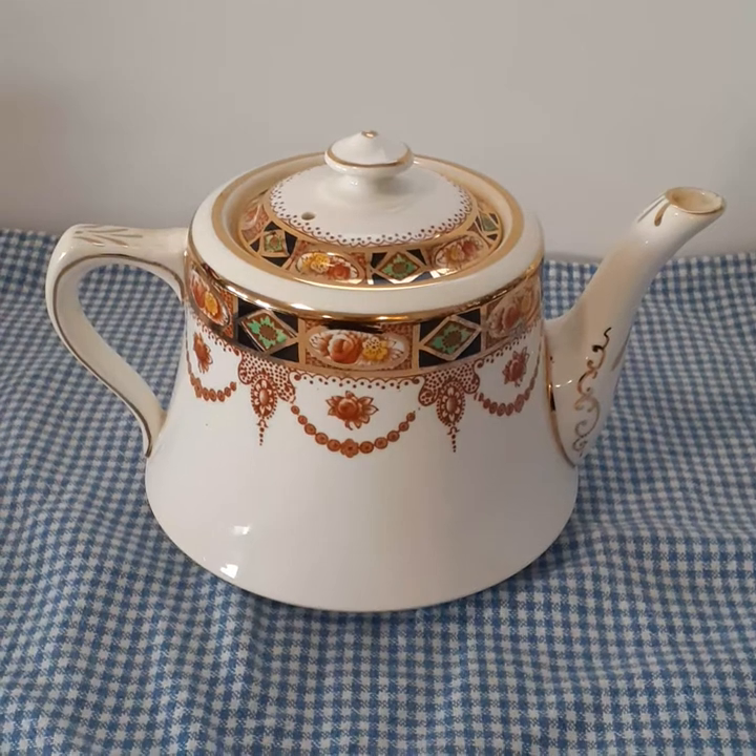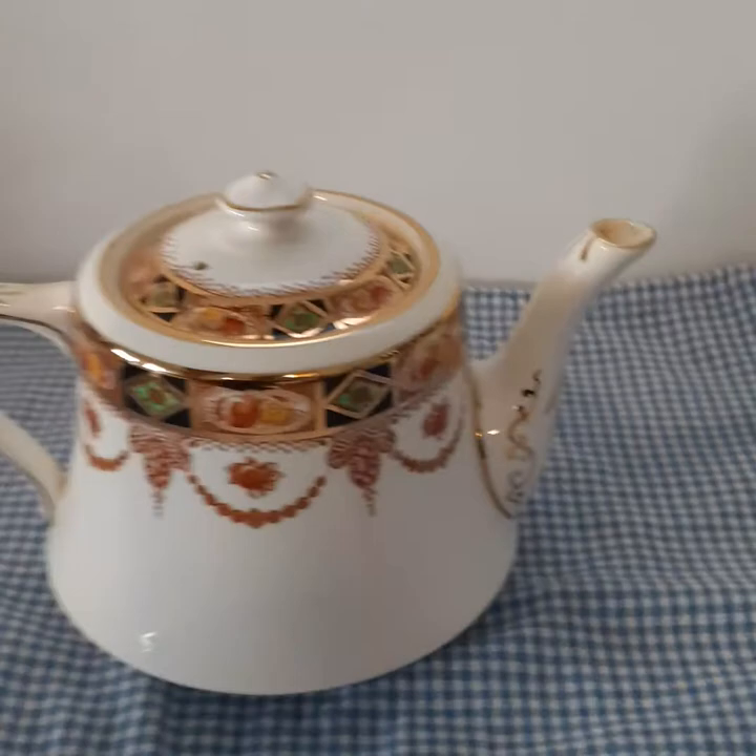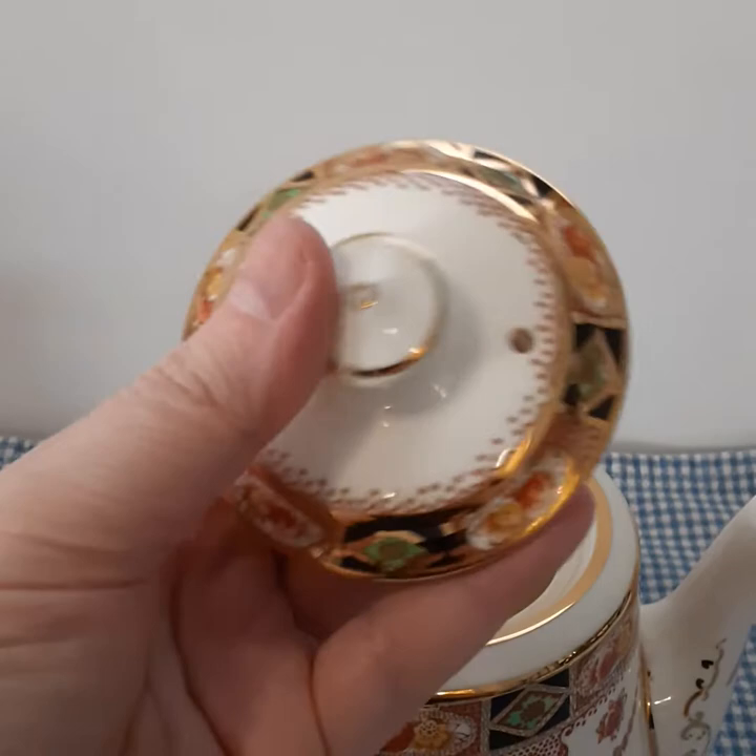I'm making a short video about this beautiful Royal Albert teapot that I am currently selling on eBay. It's in beautiful condition, the lid.